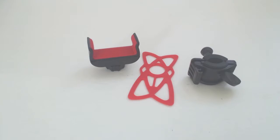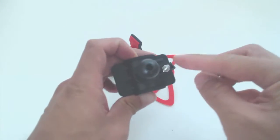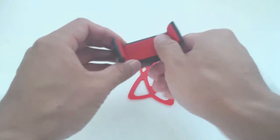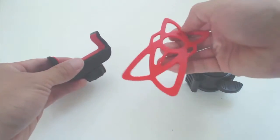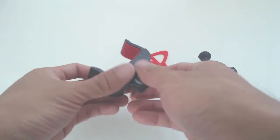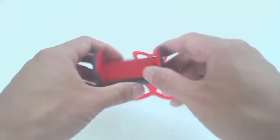I'll talk about the product quality first, then go over the assembly and mounting instructions. All components of this mount are made from an ABS plastic, except for the wing nut. The inside of the phone grip and handlebar grip are lined with rubber for a tight, non-slip hold. You'll also need to use the silicone webbing to keep your phone in the mount. The mount can accommodate phones with widths of 2.25 to 3.5 inches.